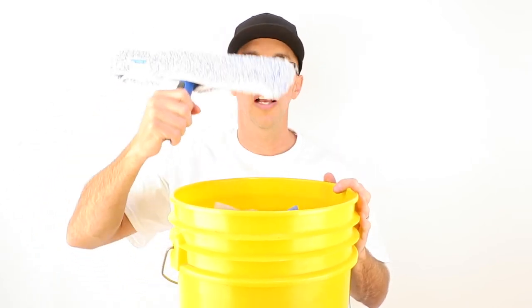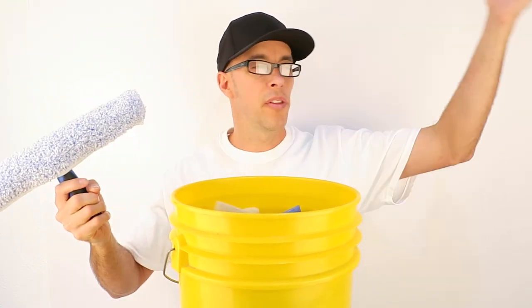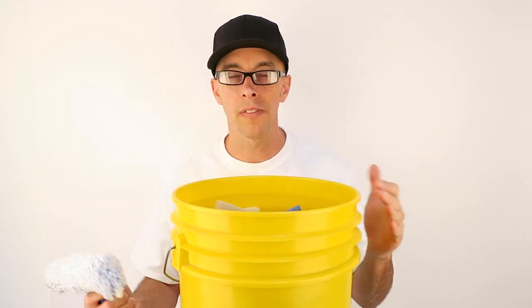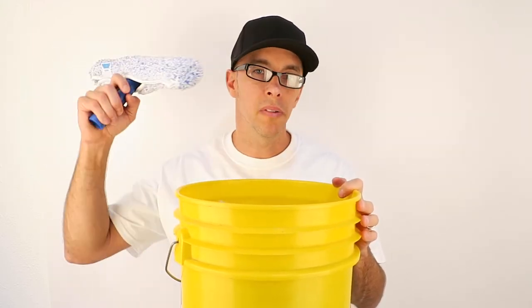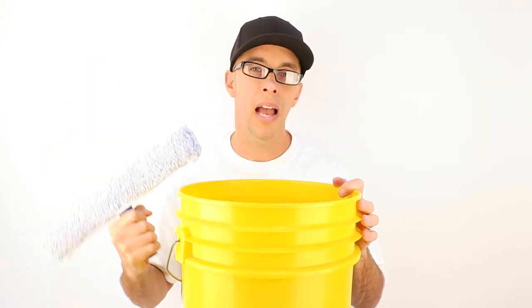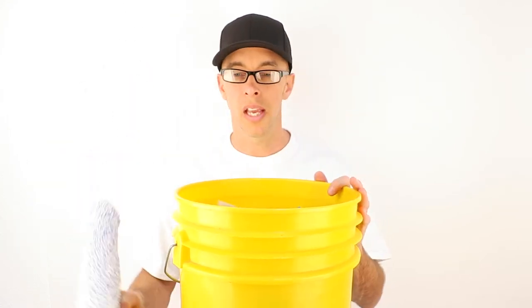Every little thing matters — every little thing adds up. When you're doing a lot of things at a place of business and all those small inefficiencies add up, it could result in getting that job done maybe a half hour or an hour faster. That means you can clean longer at the next job or add another job at the end of the day. If you're cleaning three places and you can save three hours, maybe you can go do another small job. So everything adds up — you want to be thinking about that.